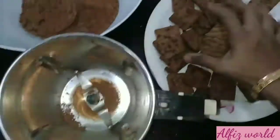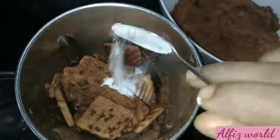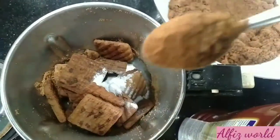I will mix it. I am going to make a biscuit in a saucepan. We will use a bowl of baking powder and use 2 tablespoons of baking powder.